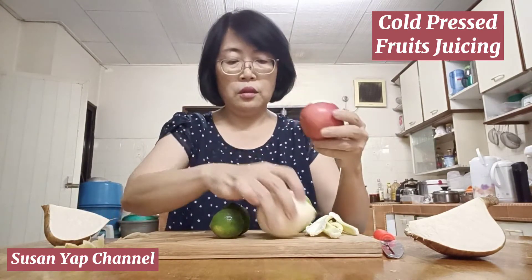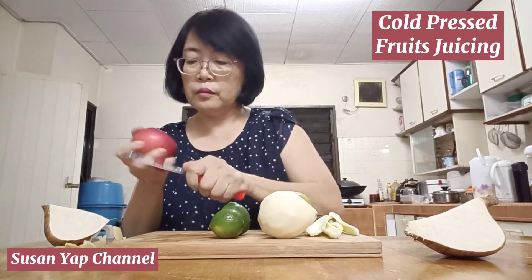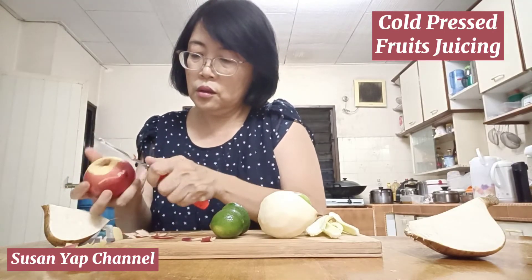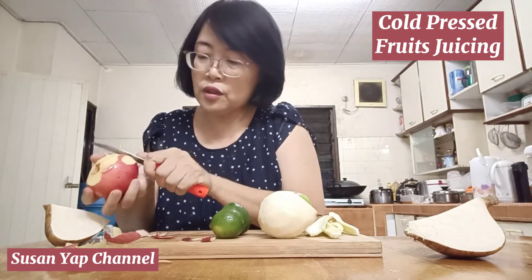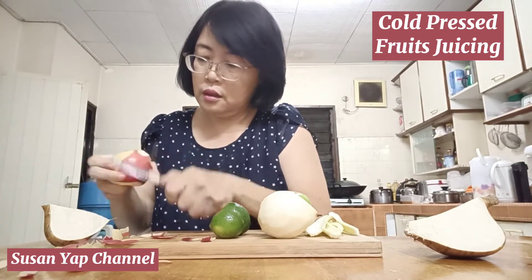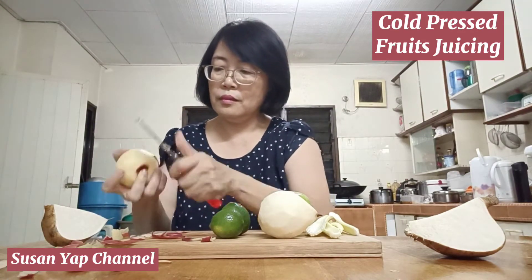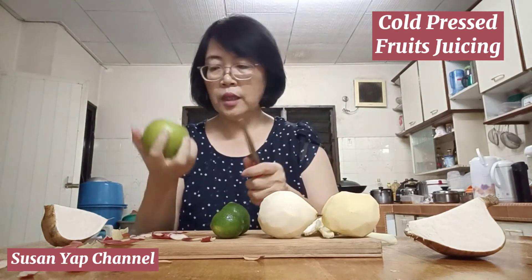I'm going to slice the red apple. Red apple is going to have some sweet taste in the juice.